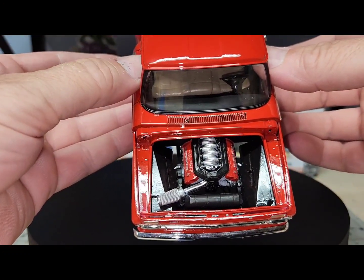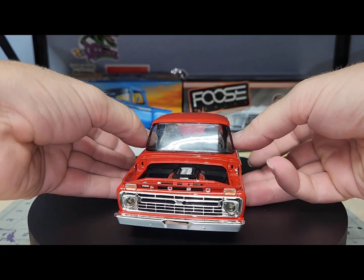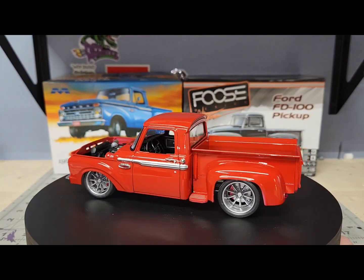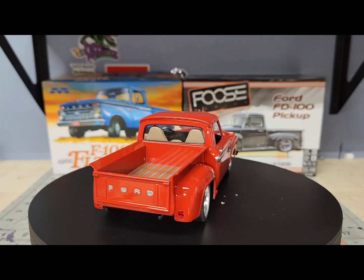I've got a Hellcat engine for a Dodge truck I'm gonna build later — I just used that air filter off of it because I'm gonna use something different on that build. Anyway, I appreciate you guys watching. Please leave a comment and subscribe if you haven't. Thank you and have a good one.